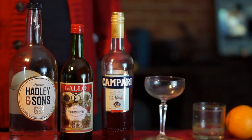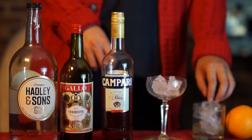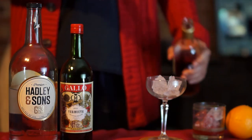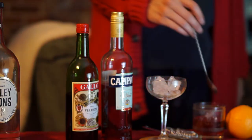Everything you need for a Negroni is in the frame. Start as usual by icing your mixing glass and drinking glass. Then add one ounce each of Campari, sweet vermouth, and gin. Then remember to grab your mixing spoon and strainer because you're going to need those.